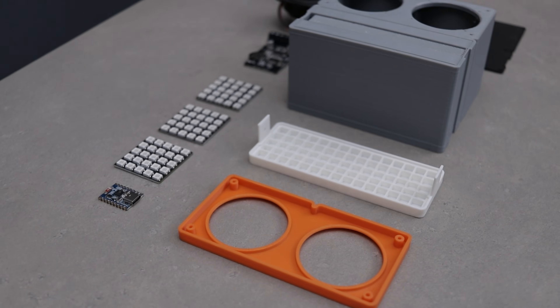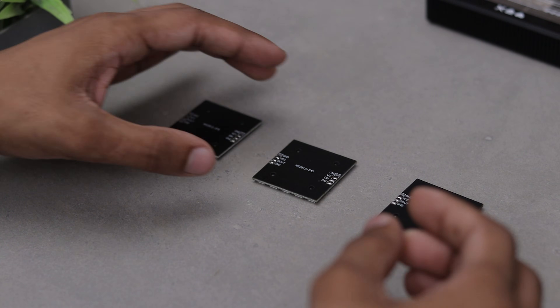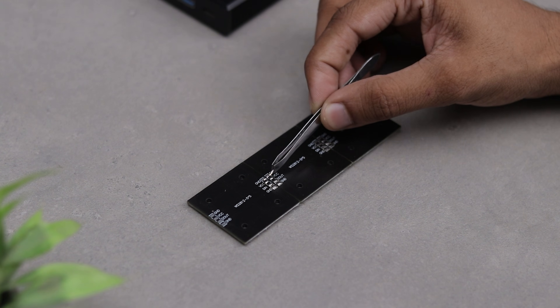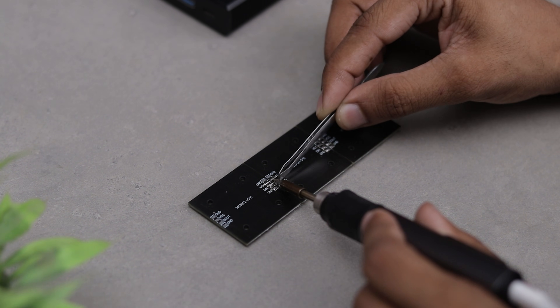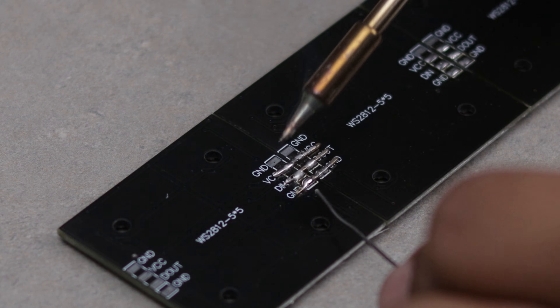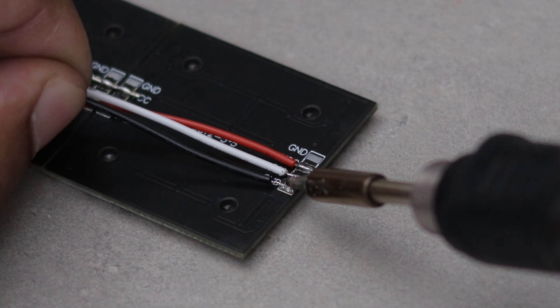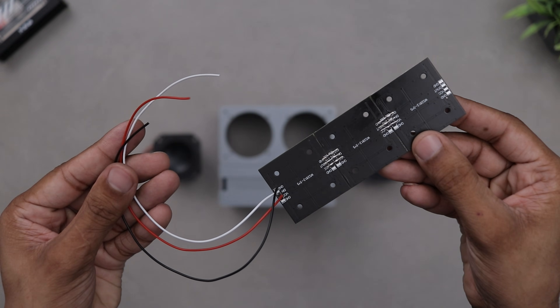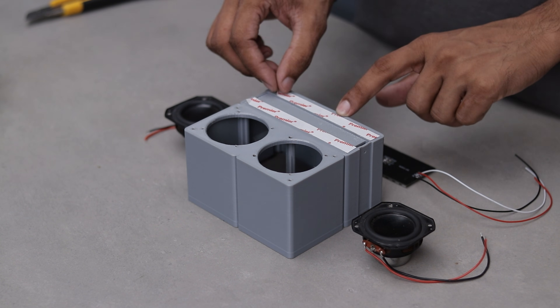We have got almost all the parts ready so let's jump into the assembly. First, we'll connect the matrix panels together to form a wide 15 by 5 display. The matrix panel is assembled, so now let's go ahead and install it at the front of the case, right alongside the drivers.